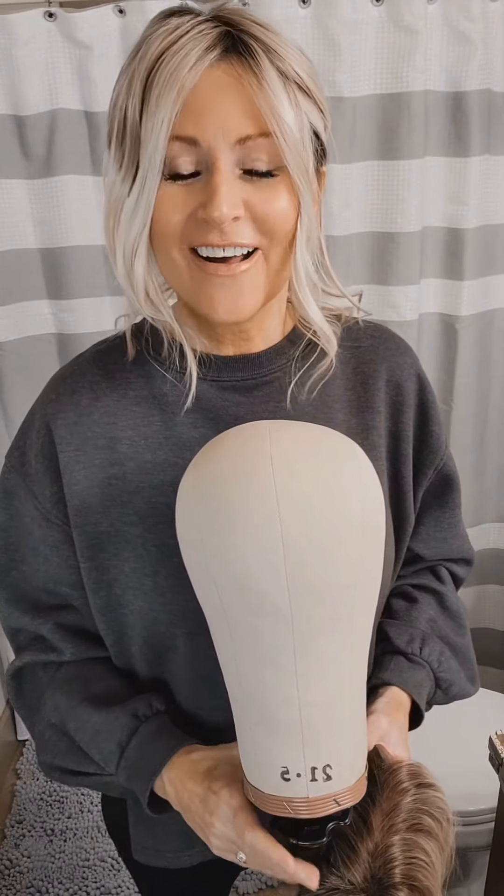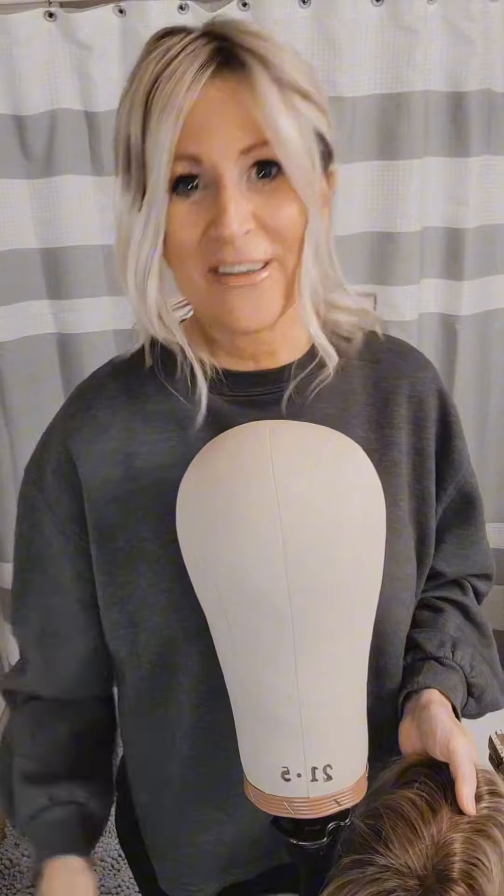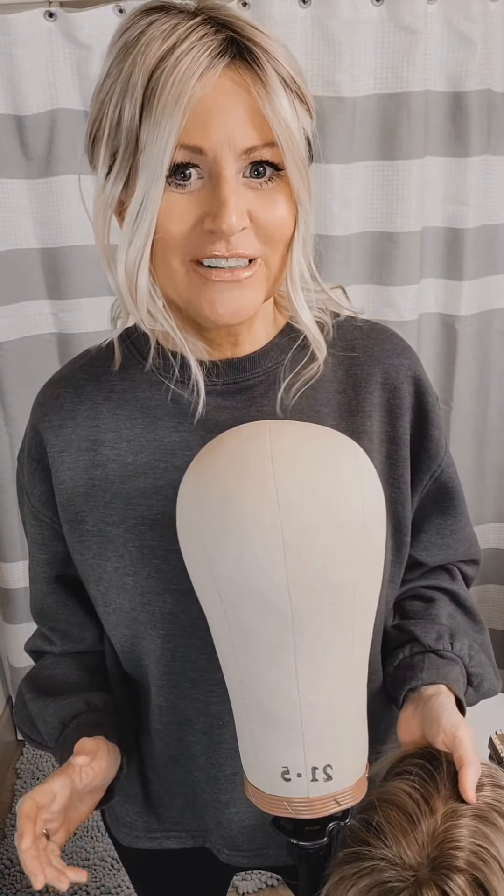Hi wig friends. Today I am going to fight the frizzies with you. Do you have a heat friendly wig and the ends have gotten frizzy? You might think your wig is ruined, but I'm here to tell you it's not. There's a super easy fix, and you're just going to need a few items.